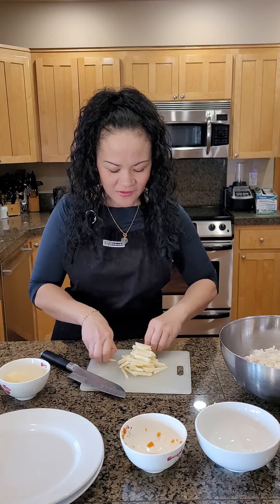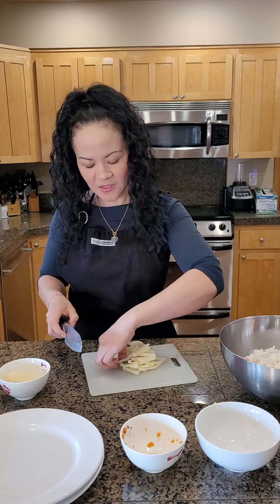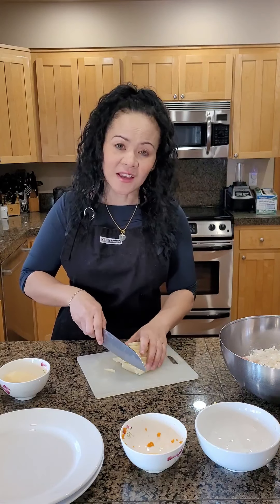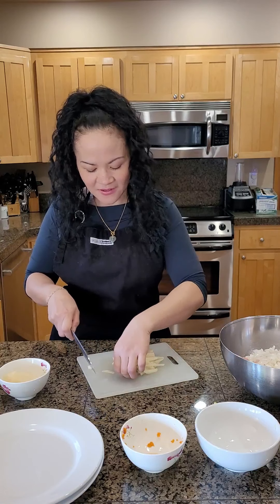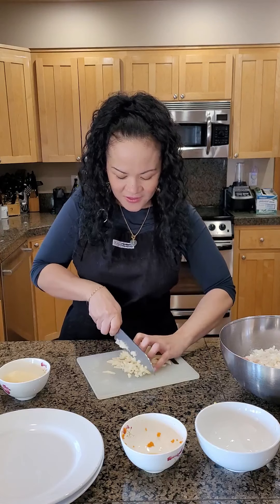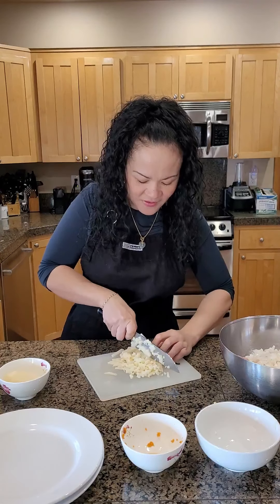Just depending on how I feel that day or if I have enough time, I'll be preparing these. Now, these spring rolls do freeze nicely if they're small. We're going to be making the big ones. What I found is that if you do the big ones, freeze them, and then thaw them out, the wrapping paper actually cracks. But the smaller ones are very easy to do.